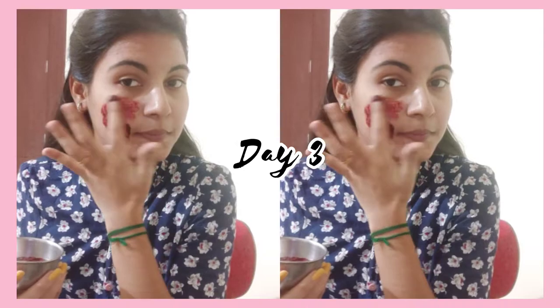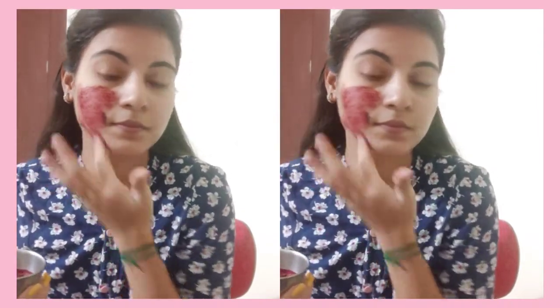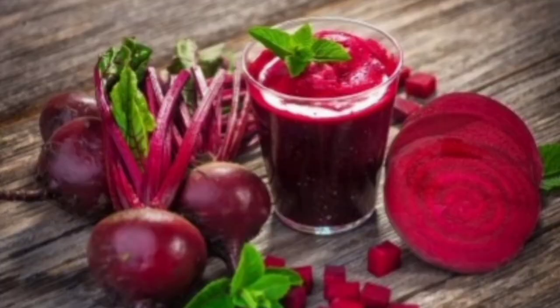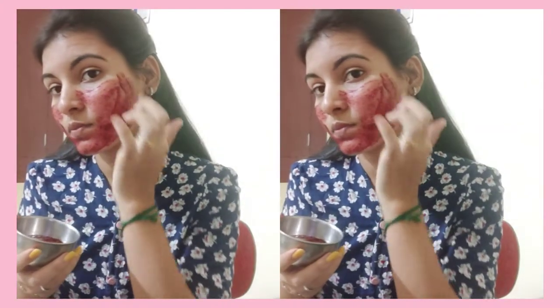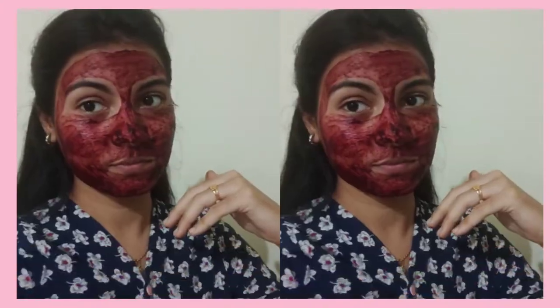Here are the benefits: the skin becomes bright and white, glowing, soft and supple. The skin is clean and healthy. Using this face mask keeps your skin bright, beautiful, and healthy with a nice glowing and soft result.